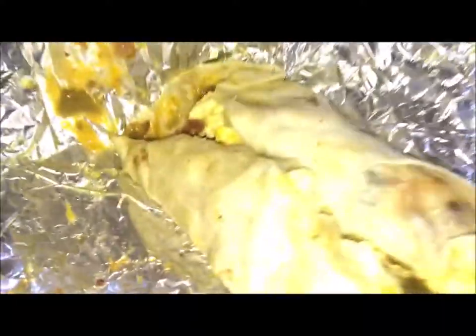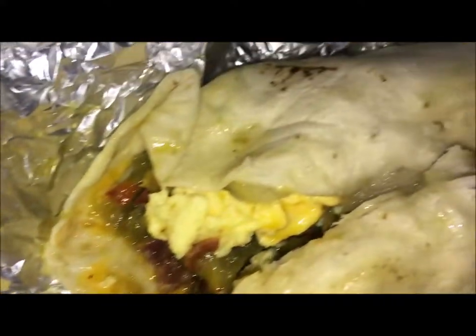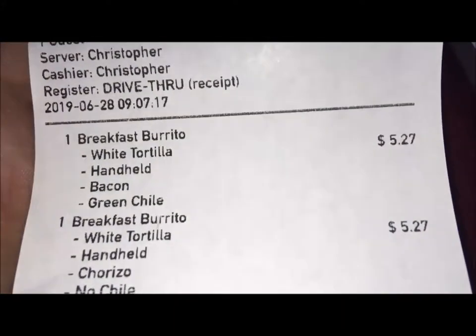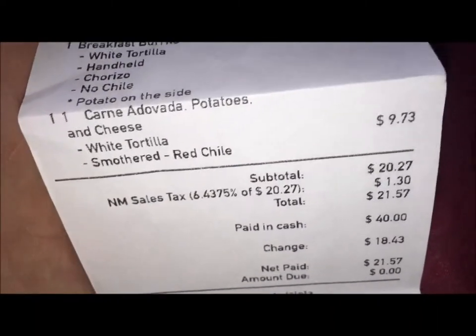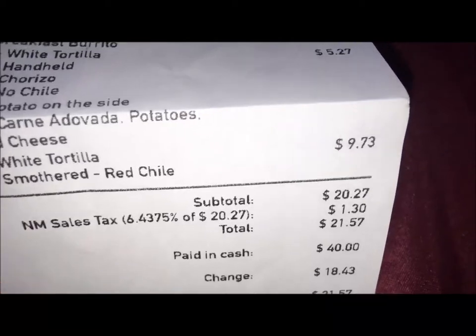And then here is my other burrito — my breakfast bacon burrito, and these are my favorite. I love these. This one was $5.27. For three burritos only, it came out to $21.57. Kind of crazy, kind of not.